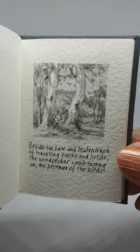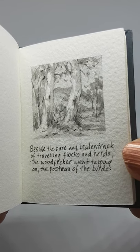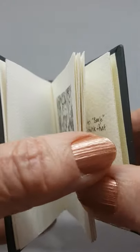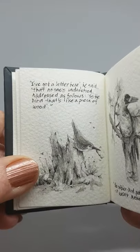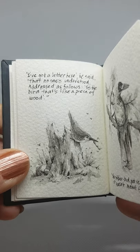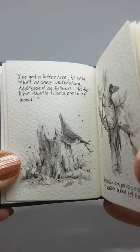Beside the bare and beaten track of travelling flocks and herds, the woodpecker went tapping on the postman of the birds. I've got a letter here, he said, that no one's understood, addressed as follows to the bird that's like a piece of wood.